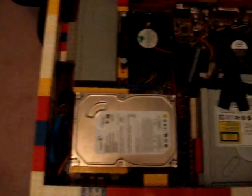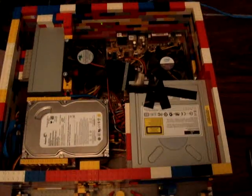Inside you've got the power supply, case fan, hard drive, motherboard, and the DVD-ROM drive.